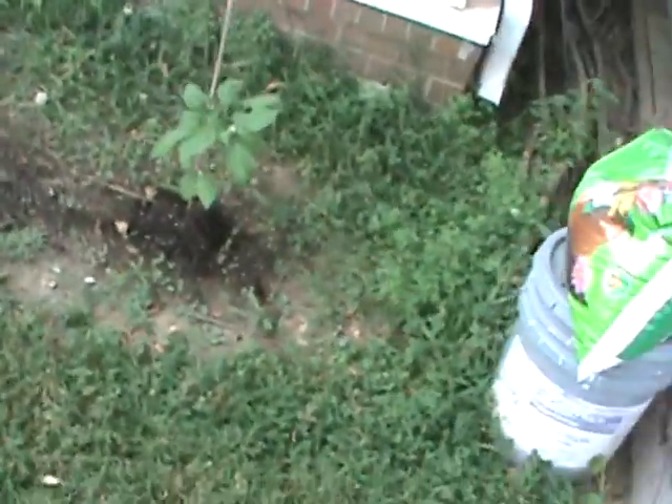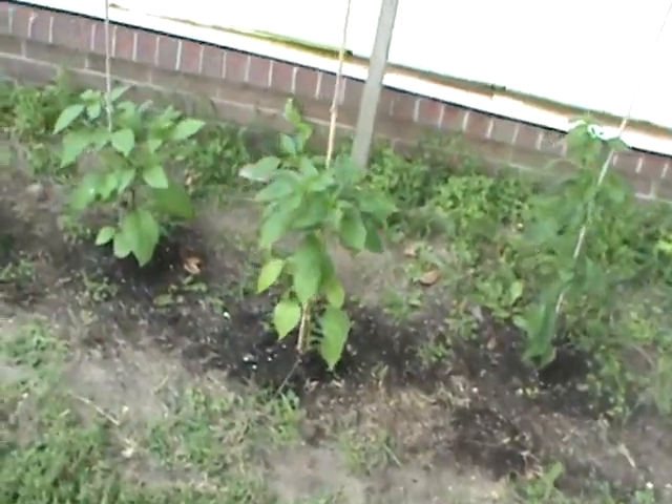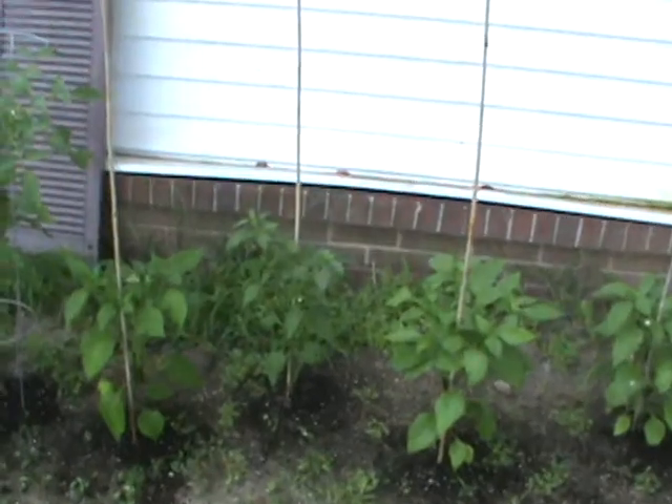I went to the co-op and got some lime and been putting it down on all the plants because the soil here is depleted — although everything is coming up fairly good here by the house.